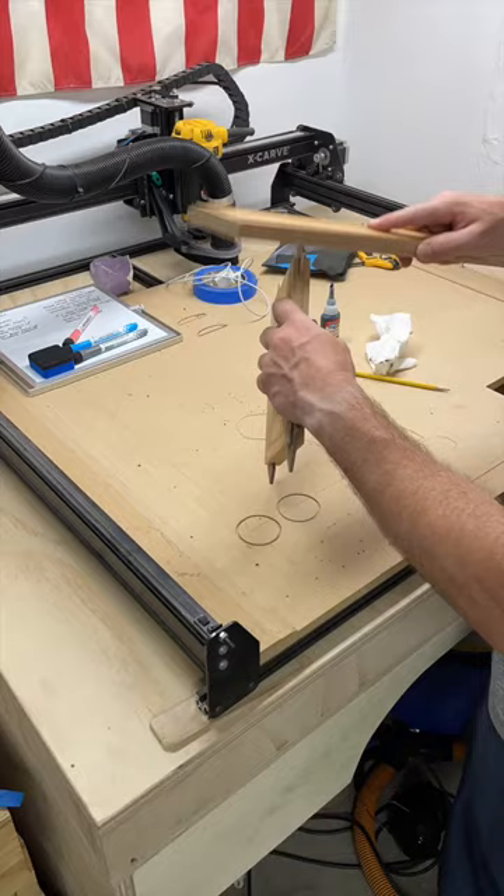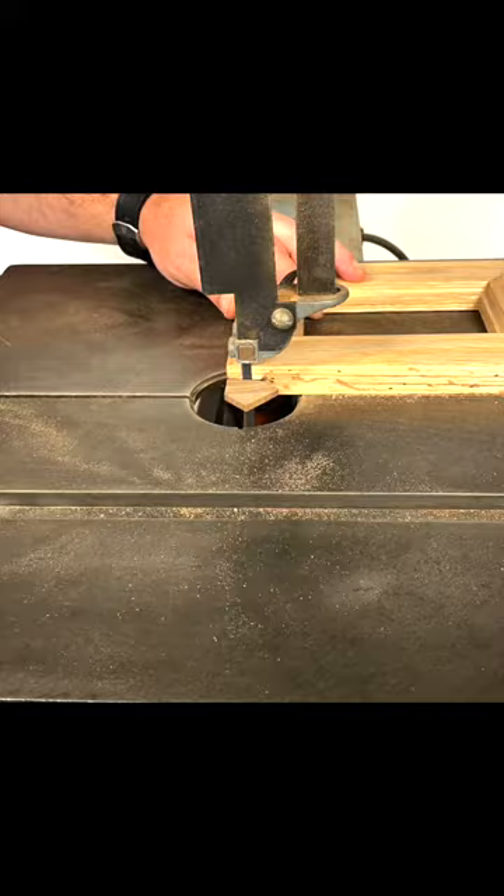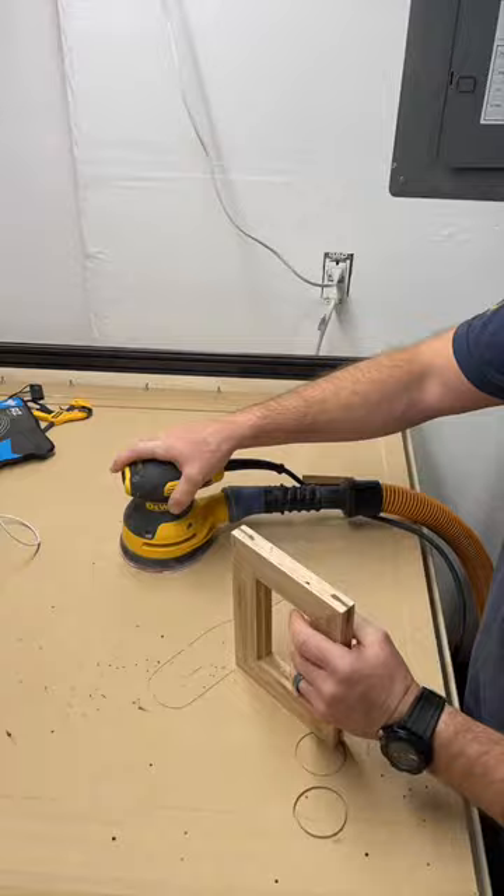Adding some more flare to the frame is just as easy as rounding over the face corners. If you're bold, you can take the frame back to the router table, or if you're good at pre-planning, do it when you cut the rabbet for the glass.